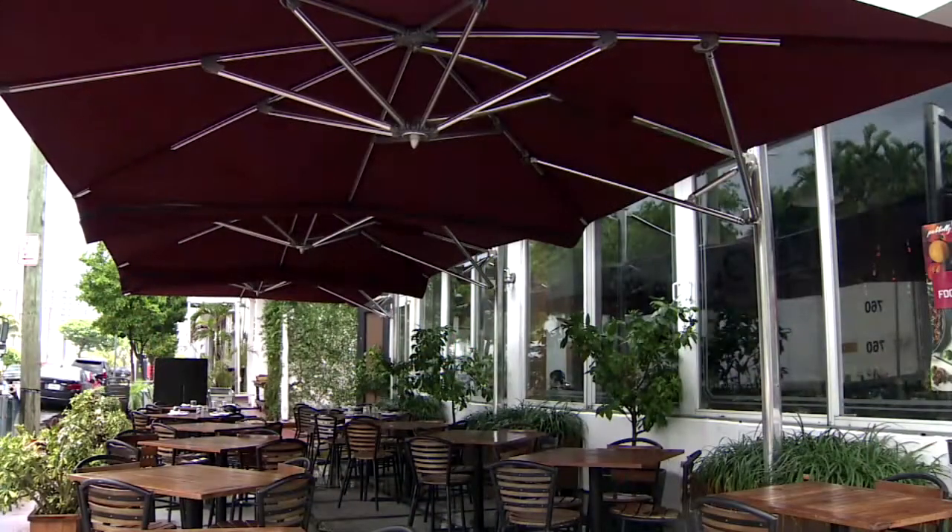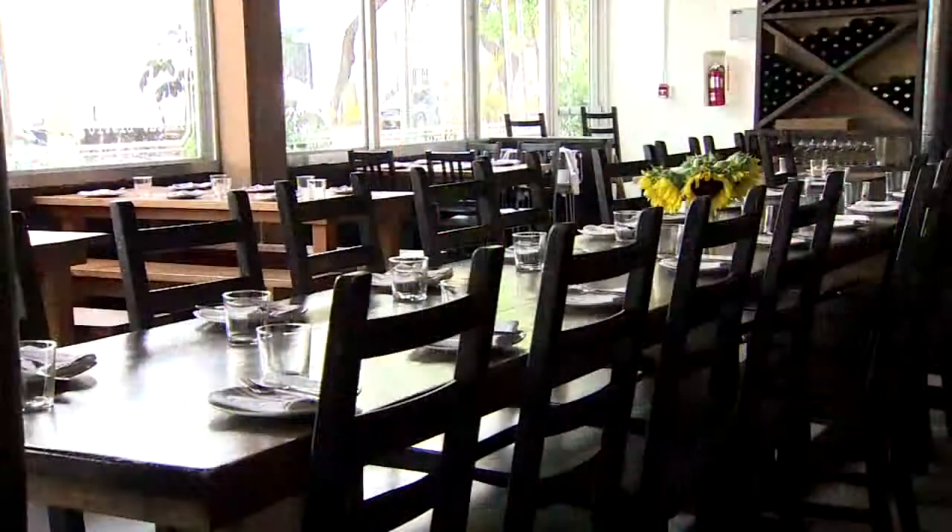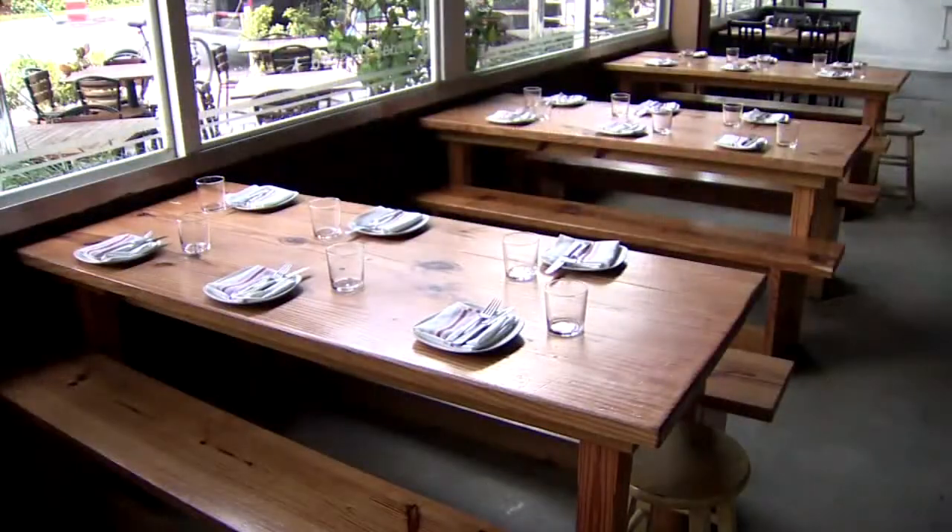Tiny dishes, they're meant to be shared. Barceloneta is open every day for lunch and dinner with half-off wine on Mondays, chef's specials, and brunch on Sundays.